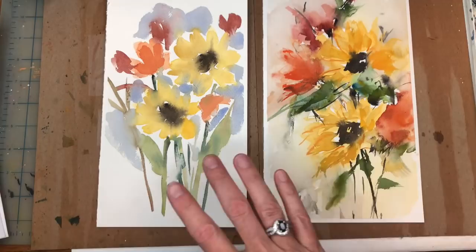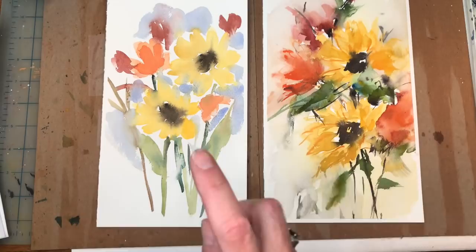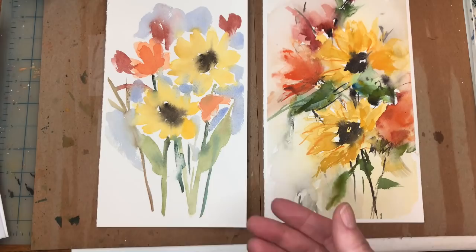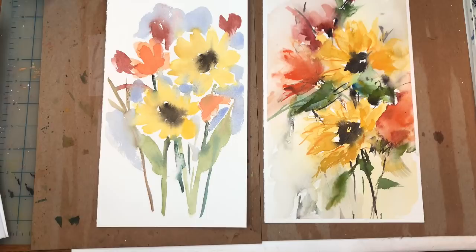Hey guys, it's Ellen here and it's Floral Friday. Today we're going to talk about the do's and don'ts and how to make an abstract watercolor. I'll show you how the typical approach goes, how abstract watercolors work for a beginner, and how I would do it. The key for me in creating this is the brushes, and I'll explain that in a minute. You can take something like sunflowers and turn them into something vibrant, exciting, and different.